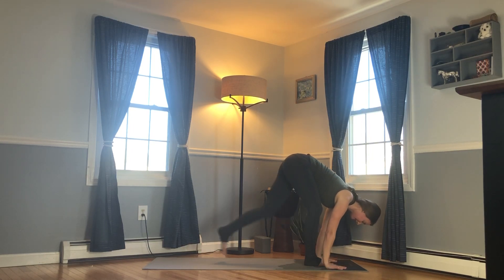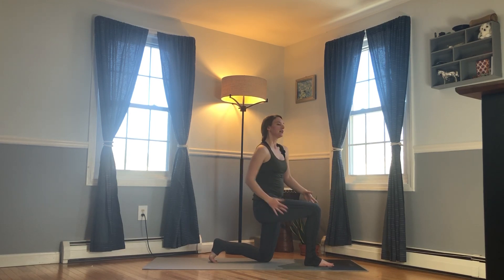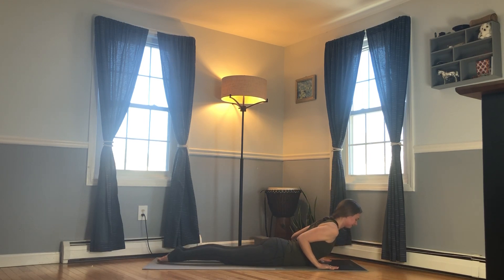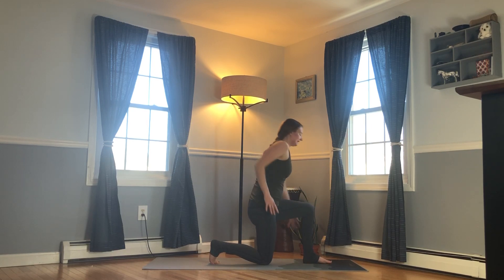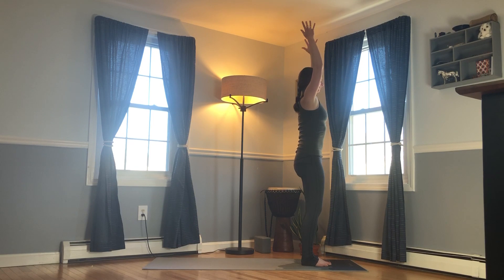Exhale, fold. Step the left toes back, lower the knee but not the toes, and just let your arms dangle and go into some nice shoulder rolls — feel the whole shoulder complex working, the shoulder blades, even the ribs getting a little mobility. Hands come down, step back into plank, lower the knees, exhale lower to the floor. Inhale for cobra. Exhale, downward facing dog. Step the left foot forward, lower the right knee but not the toes, come up, arms dangle, roll those shoulders. Hands come down, step the right foot forward, exhale. Inhale, rise up and release the arms down. Stand in tadasana — notice how you feel.